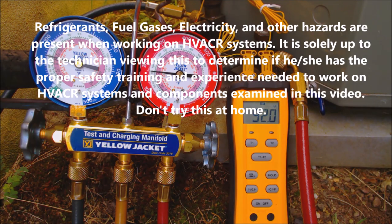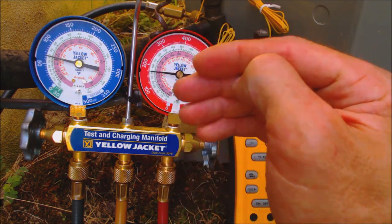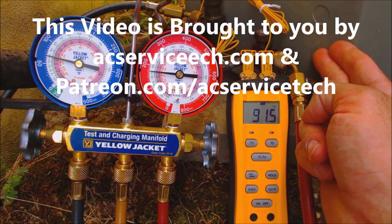Hey guys, in this HVACR training video, we're going to show how to read the gauges in order to see if the R22 outdoor condenser is low on refrigerant.